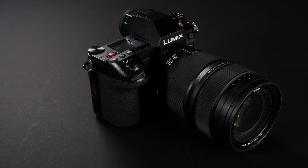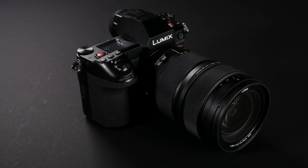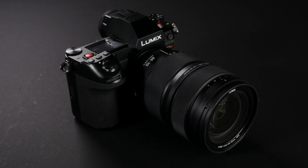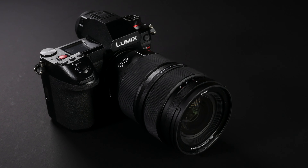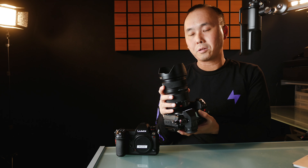The 24-70 f2.8 lens body design and finish is quite similar to the 24-105 f4 lens. It feels a little bit more solid than the 24-105 f4, maybe just because of the size. And also the weight — this lens feels a little bit heavier than the 24-105 f4. Unlike the 50 f1.4 lens which has an aperture ring at the top, this one doesn't have an aperture ring.